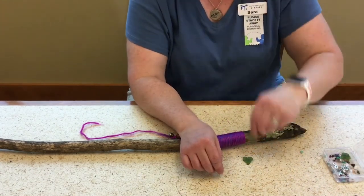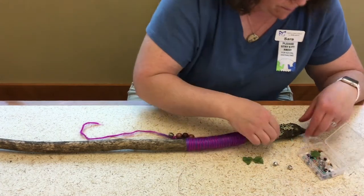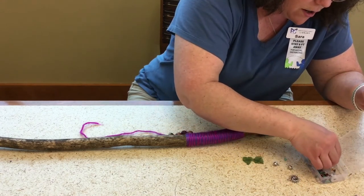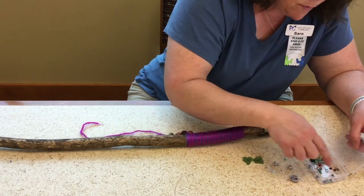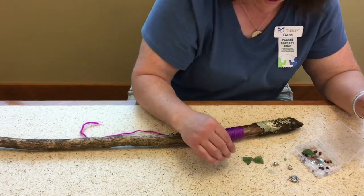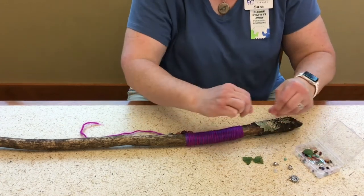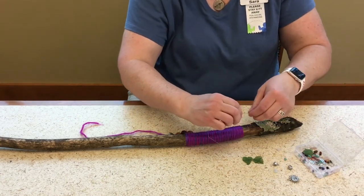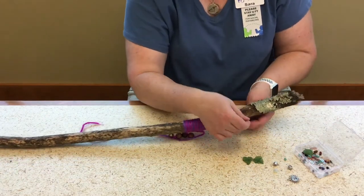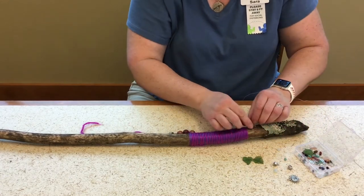I've got these leaves I want to put on there, and a couple more bells. These little stones are actually semi-precious stones of a variety of kinds, and you can thread those. What you want to do is start your wire kind of like you started your yarn — above your grip. You want to twist it on like a bread tie.